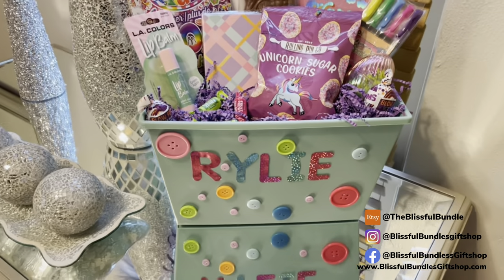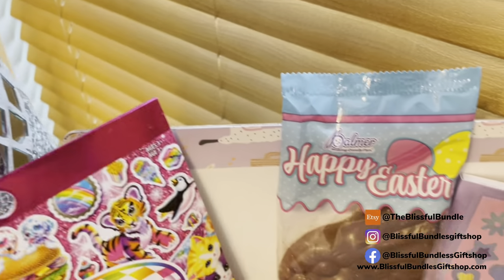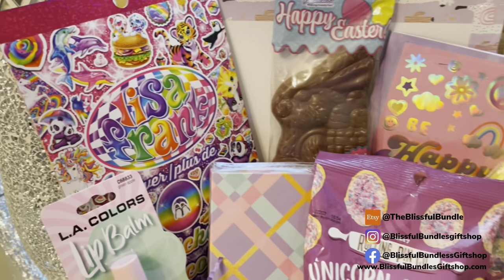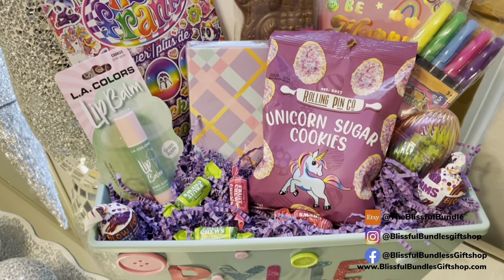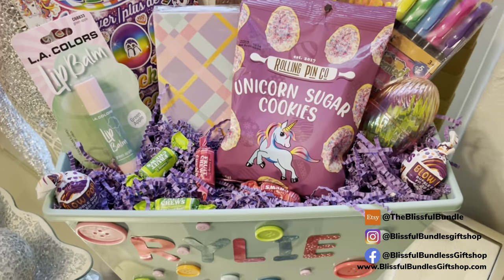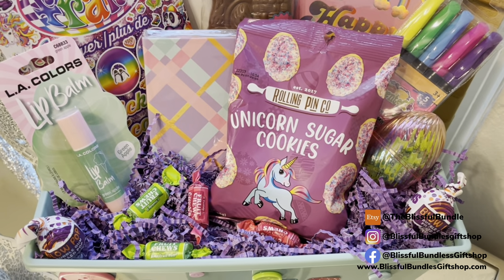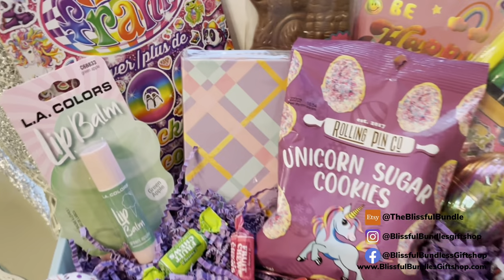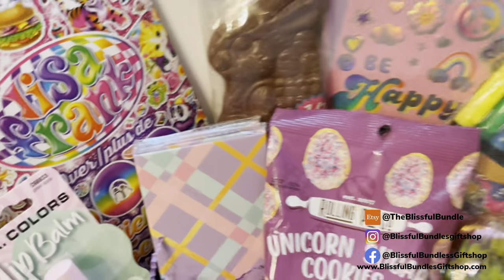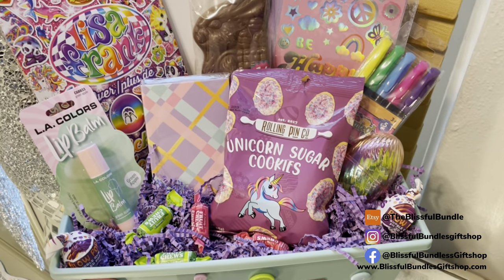So what I need to do is put the button gift baskets on my Etsy shop. What we have here: a dry erase board in the back, the Easter bunny, some Lisa Frank stickers from a sticker book, lip balm that matches the bucket perfectly, two lollipops in the corners, unicorn sugar cookies — not sure if Riley is going to like those but they match the basket — a little notepad that folds up like a wallet, and a journal that says 'Be Happy.'